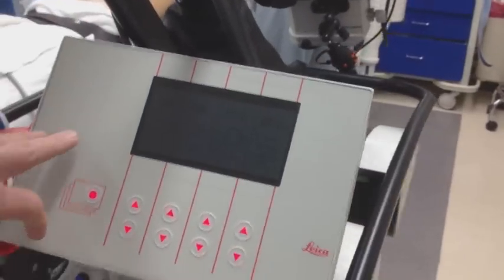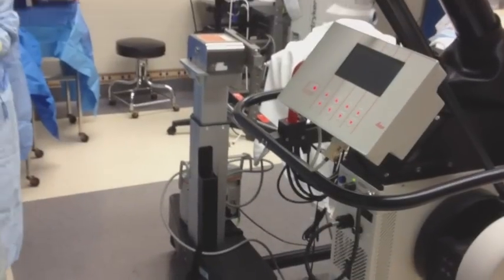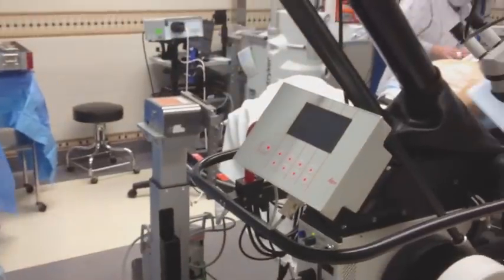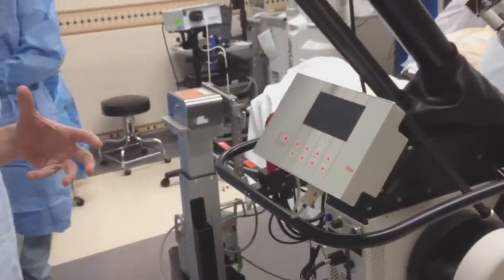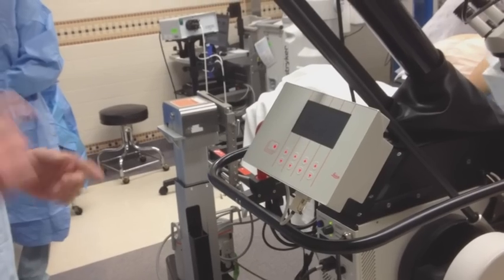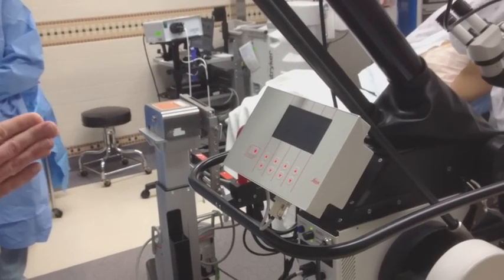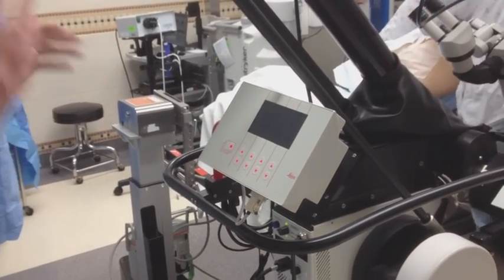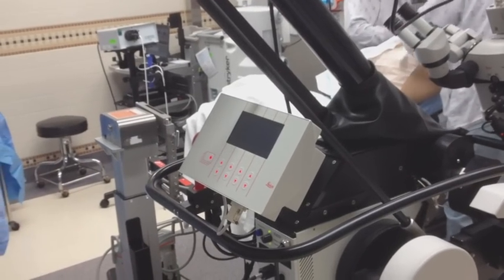What that's doing is it's just taking an inventory of what weight is on the microscope head, any accessories that you have or if you've taken any off. So basically it's going to do an initial balancing of the scope. You don't want to touch the scope because it's moving these counterweights here to adjust for that.